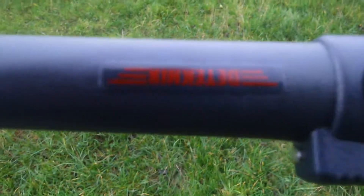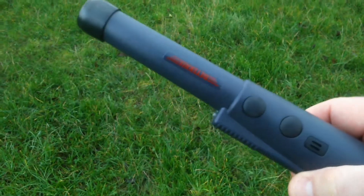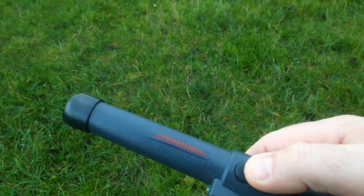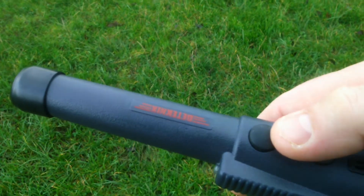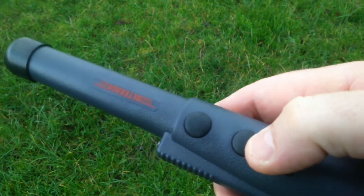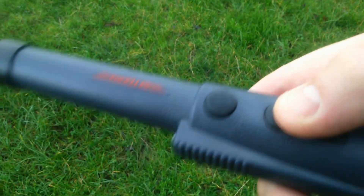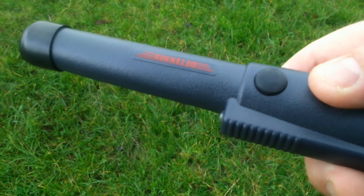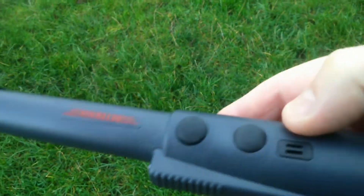I've got this new one — it's the X Pointer. I've heard a lot of good things about it. It looks a lot like the Garrett in many ways. It's got two buttons and three detecting settings: you can have it on sound only, vibrate only, or sound and vibrate. Sound gives you the longest battery life, so I've got it on that at the moment. You've also got four different sensitivity settings — all the way up to picking up stuff from maybe two or three inches away, which is further than the Pro Pointer.